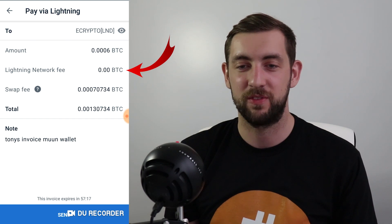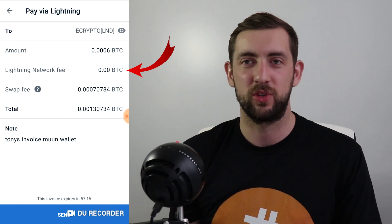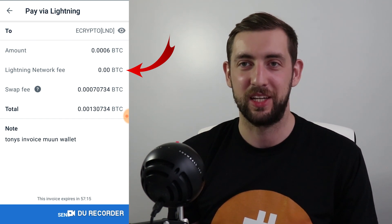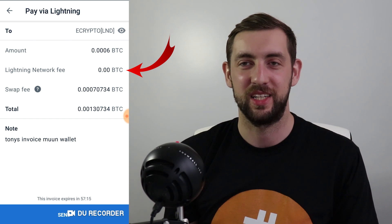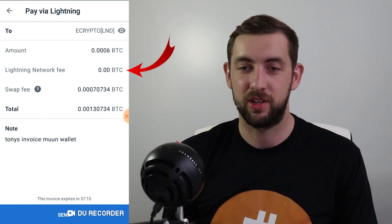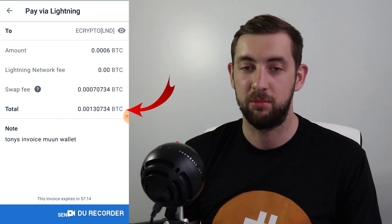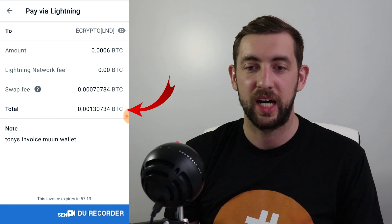The swap fee was very high — more than the amount I wanted to pay. But also, we can see the Lightning Network fee was zero. Previously I had some problems sending transactions to my node from Moon, but the Moon team basically connected directly to my node, so there is no fee at all since we were connected very well. The Lightning Network fee is of course zero in this case — normally it would be around two or three satoshis. So the total transaction was 0.013 Bitcoin, which is a pretty high fee for sending one transaction.